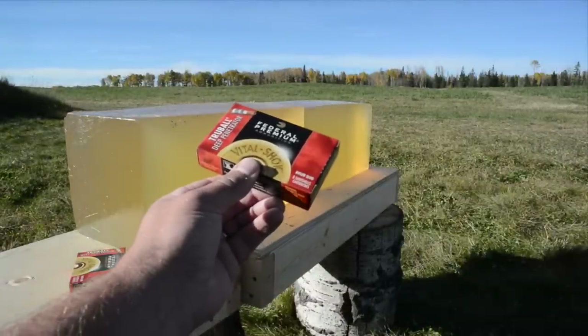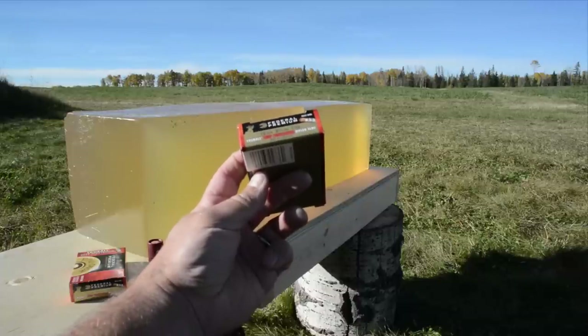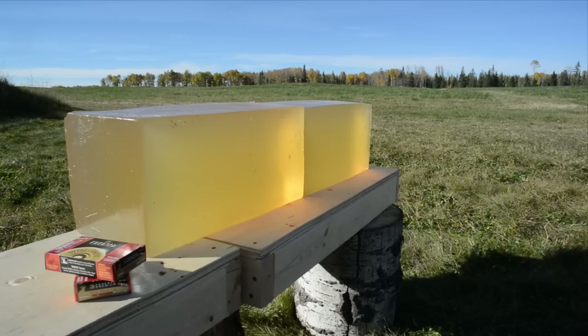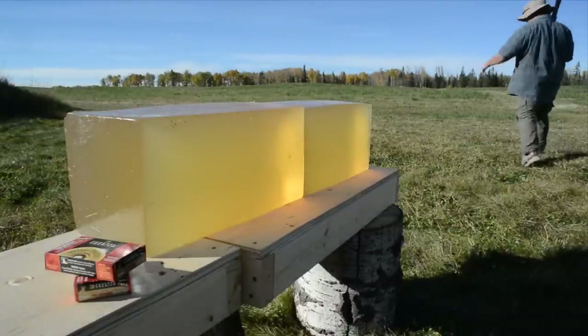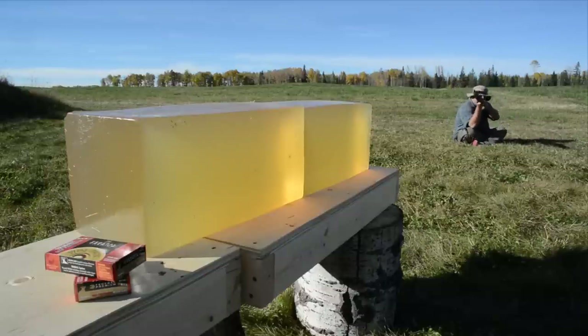Here's my test setup: it's two blocks of 10% ordnance gelatin, which I calibrated immediately prior to setting up the camera. Each block measures 8 inches wide, 8 inches tall, and 18 inches long. I'm using a 12 gauge Remington Versamax Tactical with a 22 inch barrel, and I just loaded it with one of Federal's Premium Trueball Deep Penetrator 12 gauge slugs that I'm going to shoot into that gelatin block from a range of seven yards.